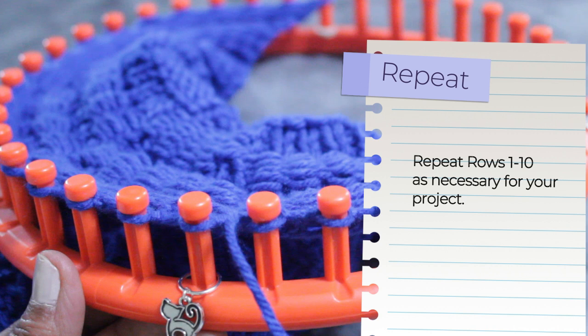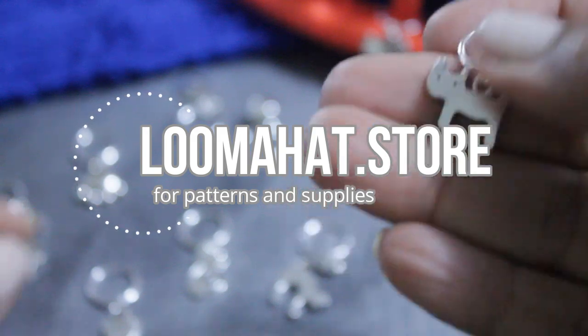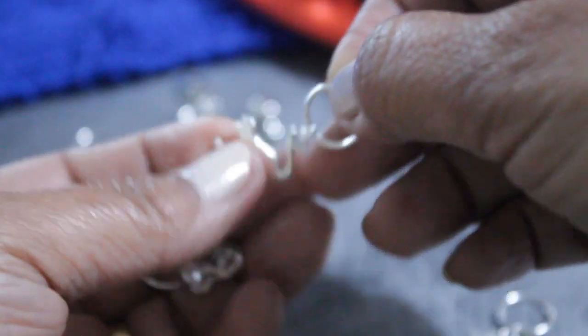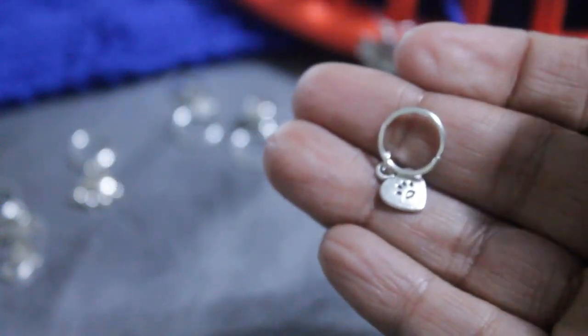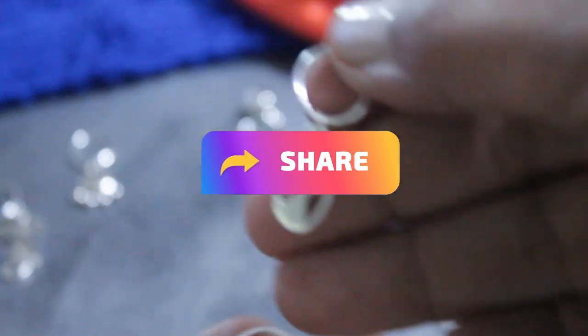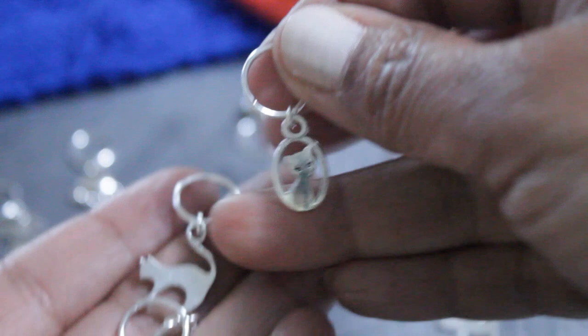If you're interested in the stitch markers I'm using — the ones with the little kitties — I'll put a link in the description or you can get them in my store. Let me know you saw the video and this set of ten becomes twelve. Thanks for watching till the end. Remember to share, because that helps me a lot, and subscribe so you don't miss the next video.